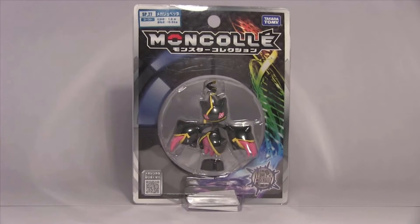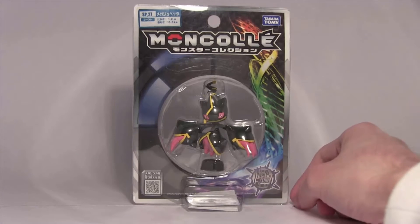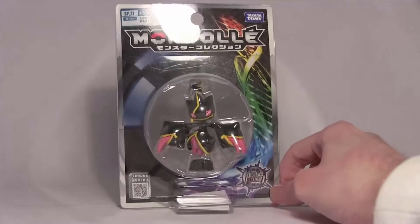Hey guys! Welcome to another Pokey unboxing! This time we've got a Mega Style!